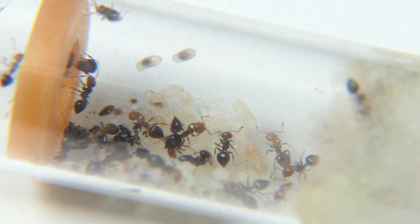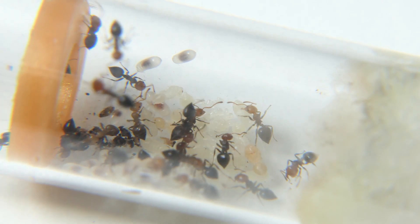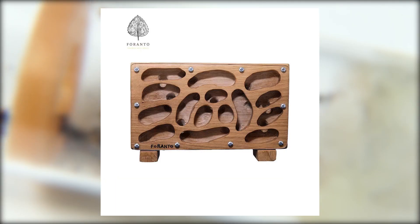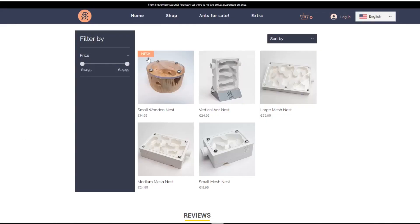First, the nest type. If your test tube colony is ready to move out you have to decide which nest to use. Right now there are a few nesting types like white tongue, wood, 3D printed, acrylic, cork, plaster, and natural. On the Aesthetic Ant Store you will mainly see 3D printed ant nests, but that will change in the future since having different hydration options to choose from will be nice.